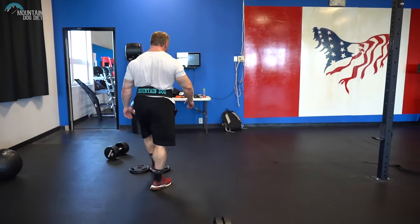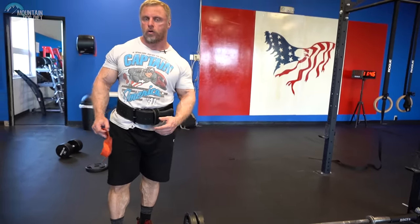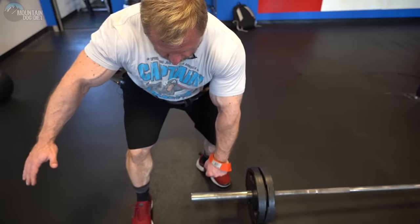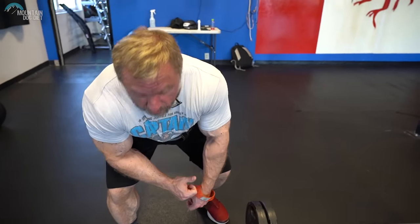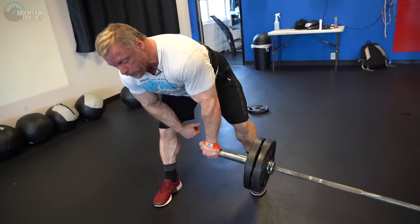I'm going to grab a strap. The bar is obviously really thick right here, so it's kind of hard to hold on to, but we can fix that easily — all we do is use a strap. Now you want to have a good base. This isn't a balancing exercise. I want you to take the one arm that's not working, lean, and give yourself a good solid base. Put the strap on and we're going to row.